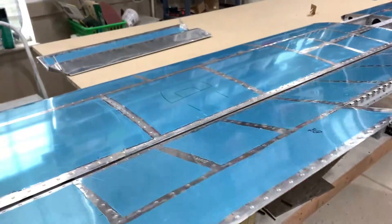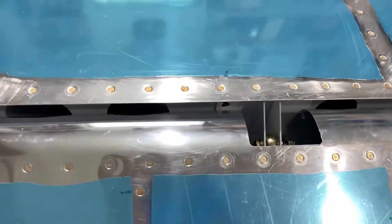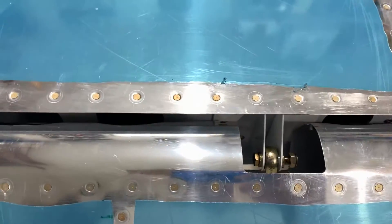Here the elevators are attached temporarily. I got the bolts in place, which was a bit challenging with my fat fingers. They don't give you much clearance to hold everything in position and put the bolts in at the same time.